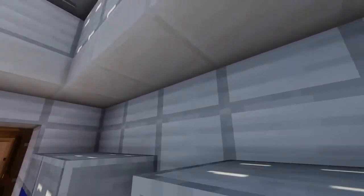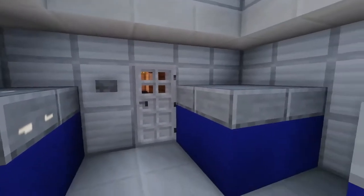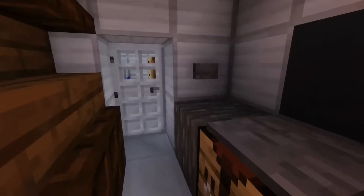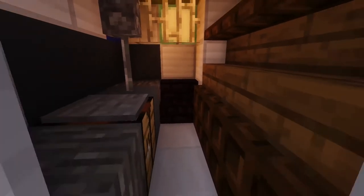We have the fish storage where all the fish is being stored and cooled, of course, to keep it fresh. And we have a small workshop area over here for small repairs which need to be done on the ship and all that kind of stuff.